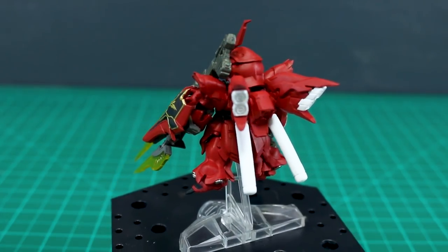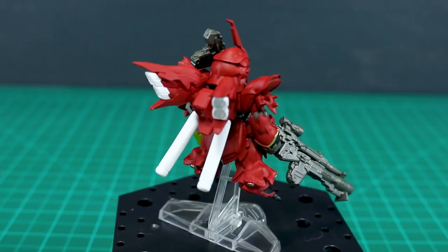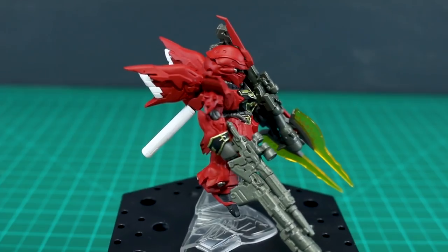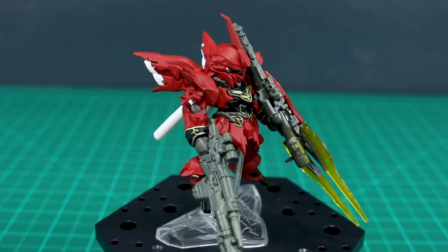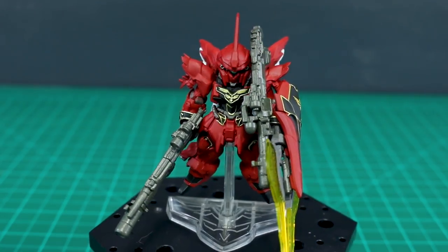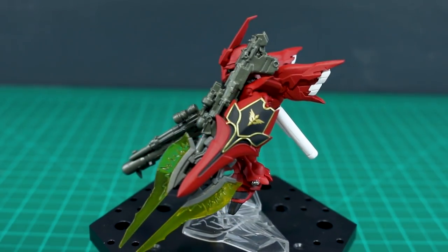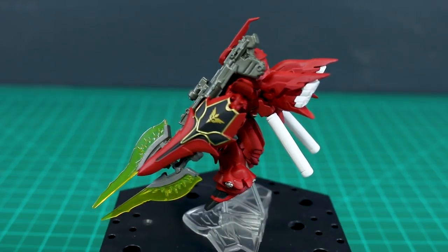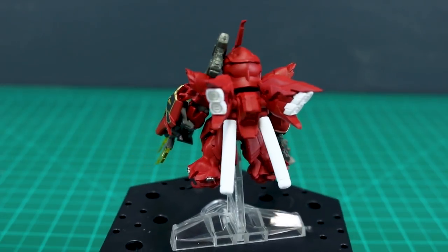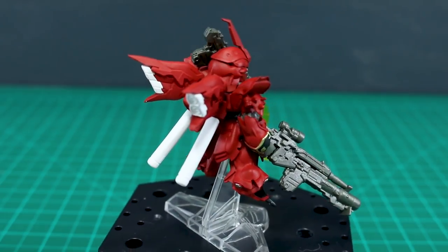It could definitely benefit from going in and detailing it up with some panel lining, some detail painting, adding a couple of water slide decals for marking numbers and things like that — that would definitely improve it. But even straight out of the box, with the matte black and gold for that Sinanju styling, it does look really, really good. Pros and cons — if you're a big fan of Converge stuff like me, I can recommend it. If not, it might be a little too expensive for you. Hopefully this review has been helpful. Thank you so much for watching and I'll see you next time.